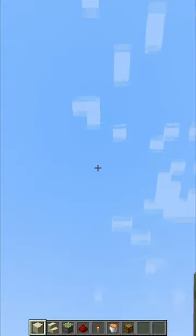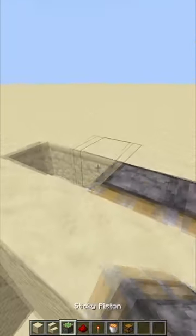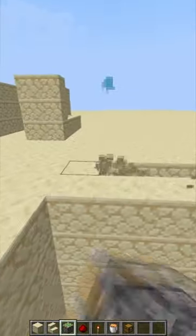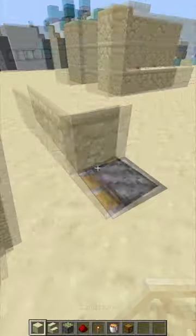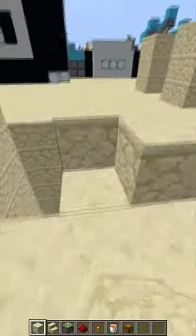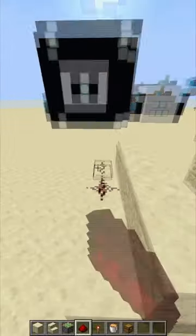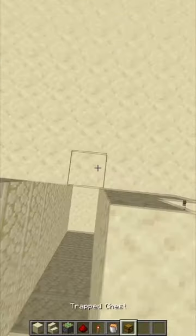Start by making a 2x4 rectangle, 6 blocks deep. Make sure the chests are trapped chests by placing a tripwire hook and a chest inside of a crafting table.